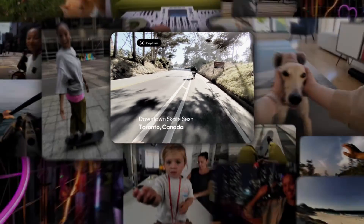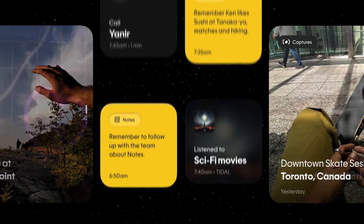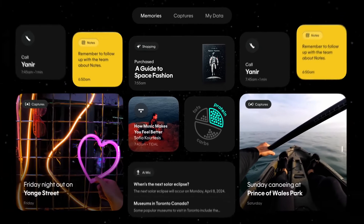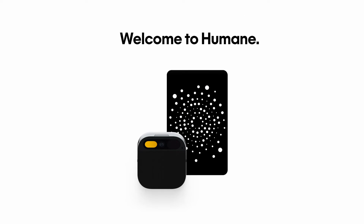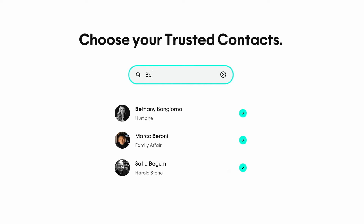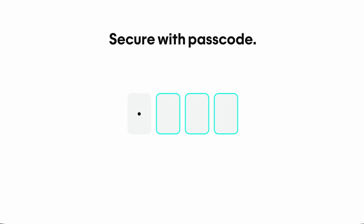To manage and access all your data — including photos, videos, and notes — Humane provides a central hub called Humane.center. This platform is designed to simplify your interaction with the AI pin from setup through daily use. When you purchase the AI pin, you're onboarded via a privacy-protected portal, so by the time you take your personal AI pin out of its box, the device knows you and your preferences.